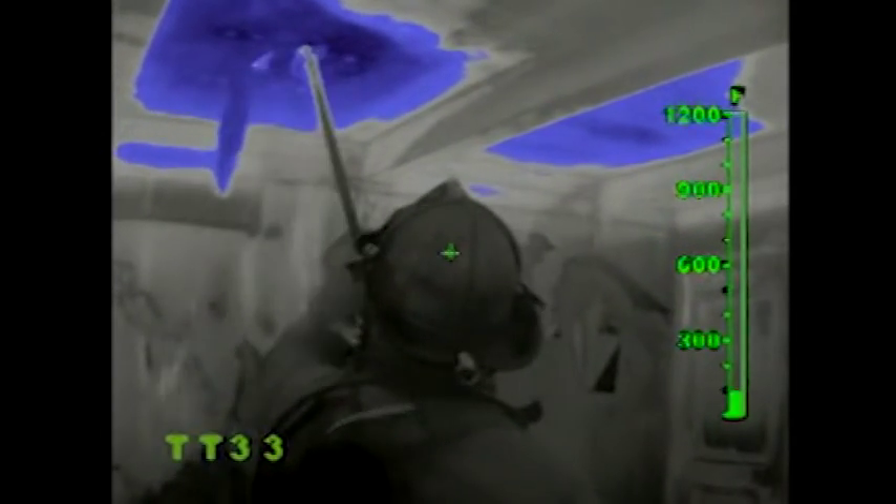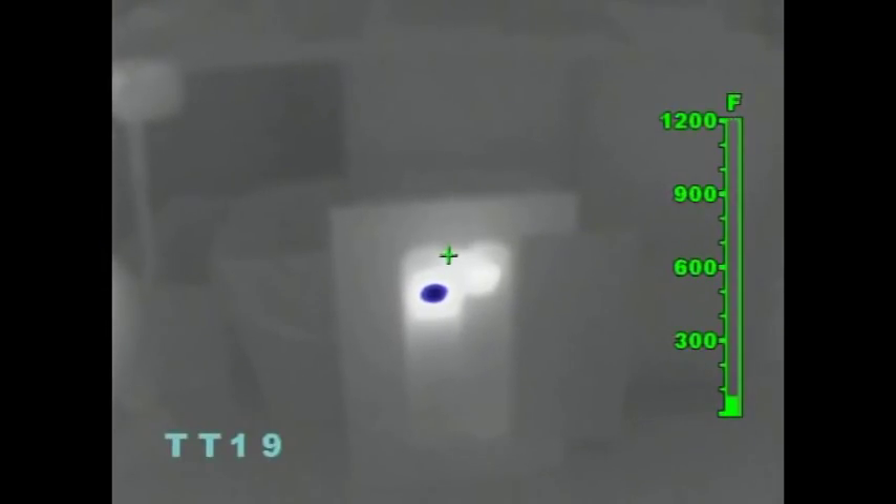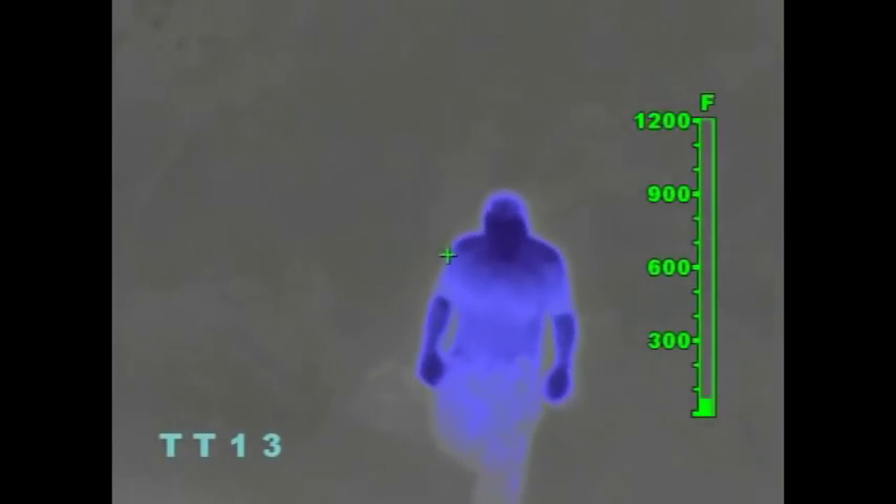The electronic thermal throttle is a very useful and unique feature available exclusively on Bullard thermal imagers. It is ideal for pinpointing hotspots during overhaul, searching for overheated electrical equipment, or clarifying objects in ambient temperature situations.